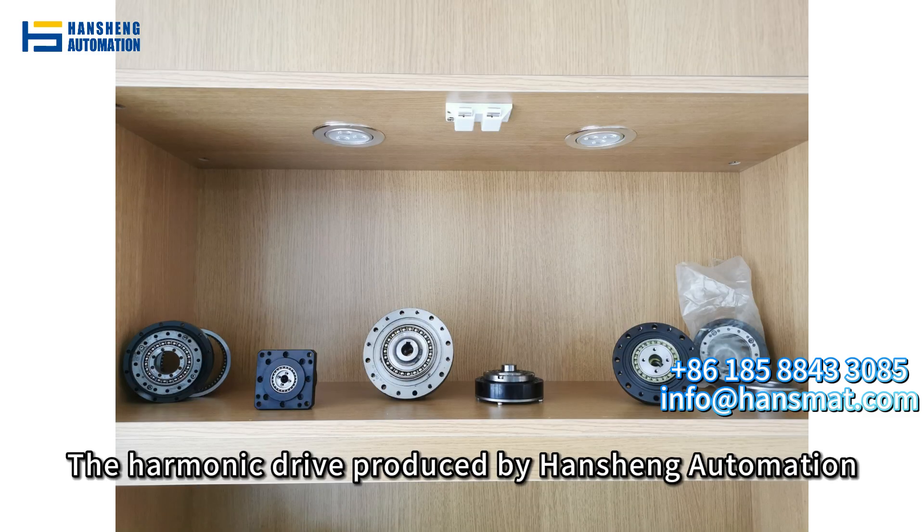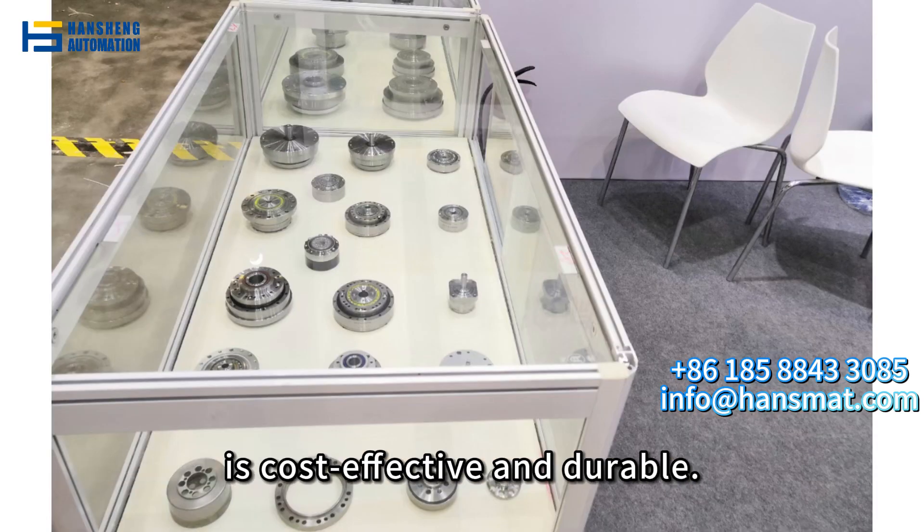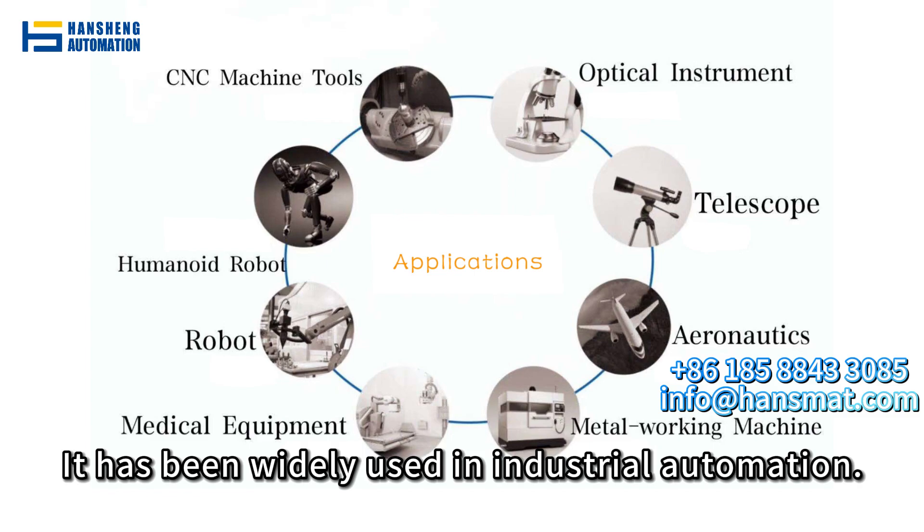The harmonic drive produced by Hanshan Automation is cost-effective and durable. It has been widely used in industrial automation.